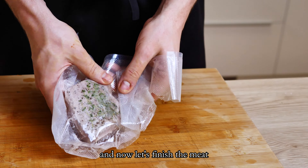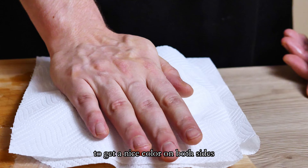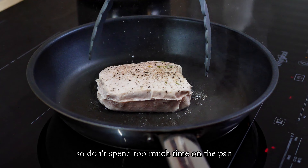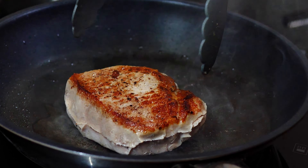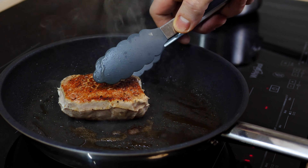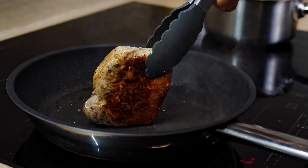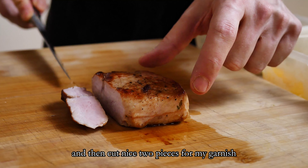And now let's finish the meat. I take it out of the bag, pat it dry with a paper towel, and sear it on the pan to get a nice color on both sides. Keep in mind that the meat is already cooked so don't spend too much time on the pan — use very high heat and do it quickly. You can also sear the sides to achieve a better-looking steak. I let it rest for just one minute and then cut nice two pieces for my garnish.